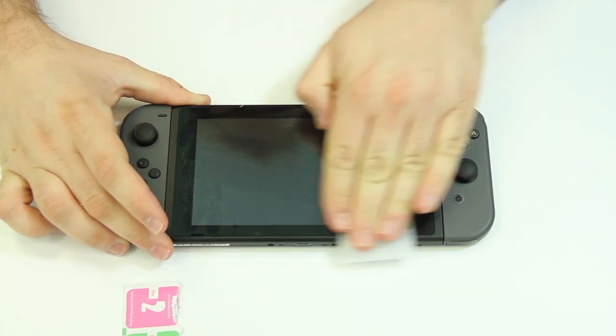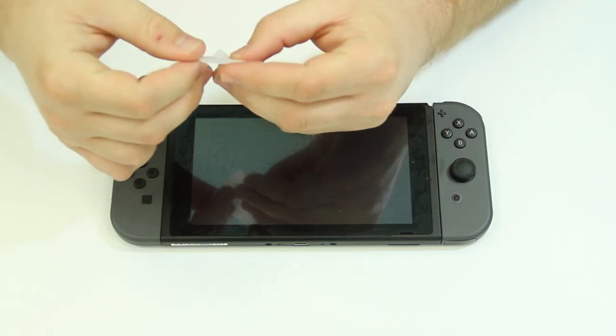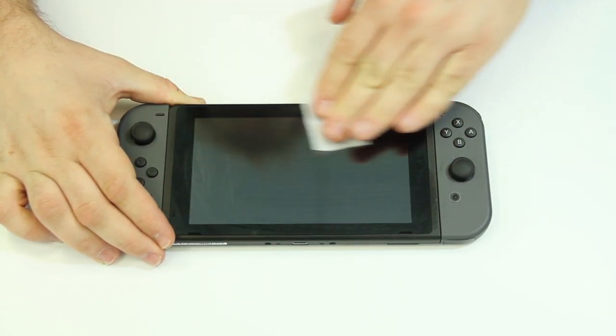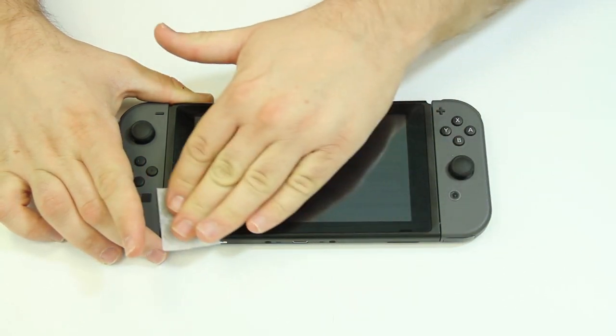Once the screen is clean, open the dry wipes labeled wipes two and use it to dry off the screen completely. Make sure to completely remove any paper lint that may have been left behind from the wipe. Be careful to not touch the screen after it has been cleaned to prevent any smudges or fingerprints.